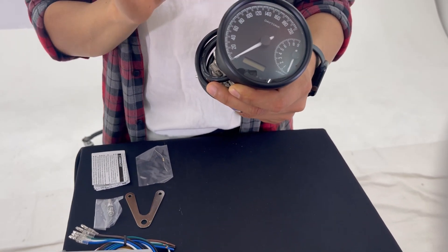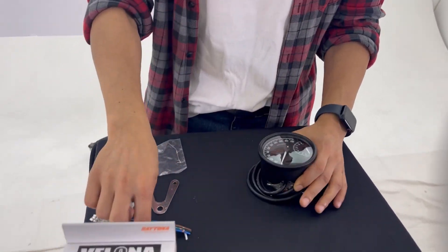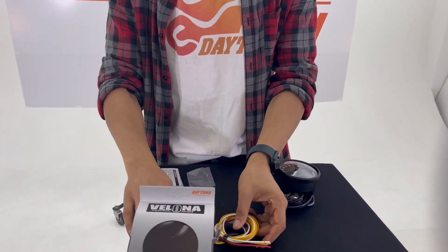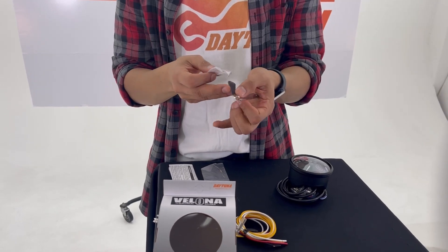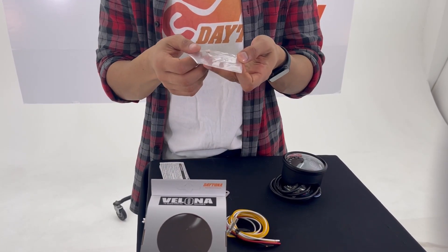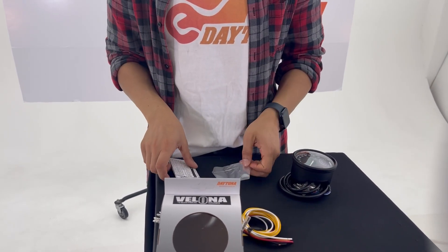In the box you will find the Weleno W gauge, cables required for connections, a reshaped bracket with bolts, a resistor for RPM, and a manual.